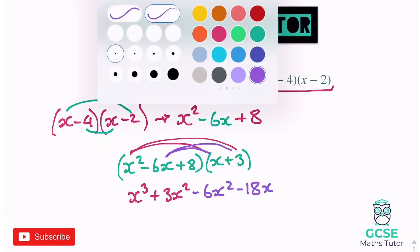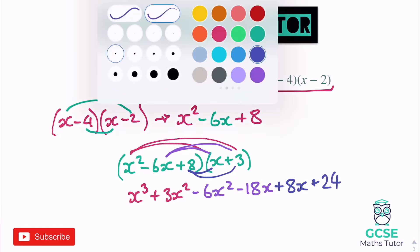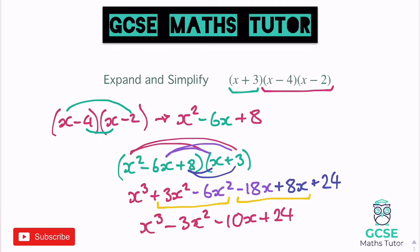Moving on to that final piece, the 8: 8 times x gives us positive 8x, and 8 times 3 gives us positive 24. Because of the order I've done it in, the like terms end up sitting next to each other. We've got 3x squared minus 6x squared, and negative 18x plus 8x. Tidying all this up: x cubed, negative 3x squared, negative 10x, and plus 24.